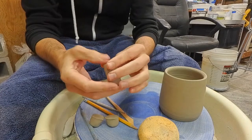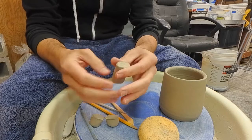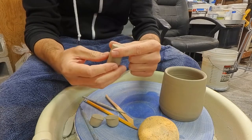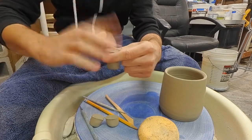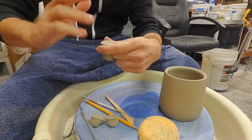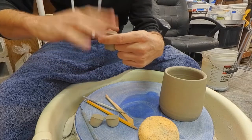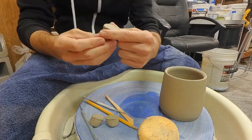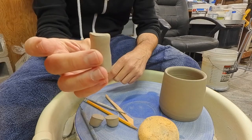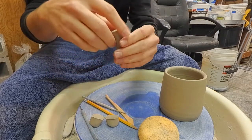Now I'm going to compress the ends of this lug by holding it in my left hand between my two fingers. With my right hand I'm going to smack the end of the lug, compressing and shaping it. You can see now it has this kind of scoop or saddle shape to it — it's a little bit wider — and I'll do that to the other side as well.